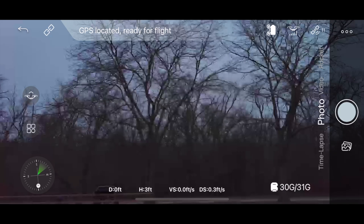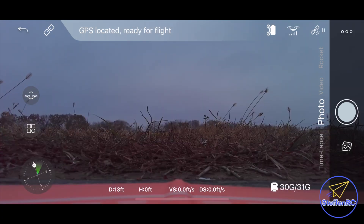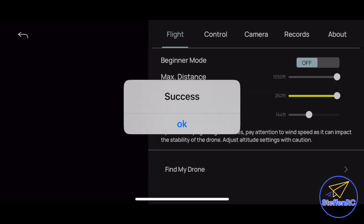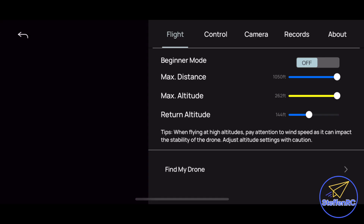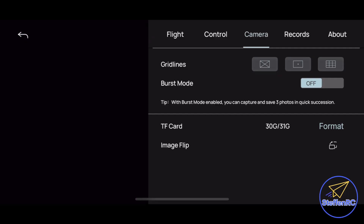The takeoff button is on the far left — once airborne it becomes return to home. Before your first flight, click the three dots in the upper right corner. Go into flight modes and turn off beginner mode. Then adjust your return-to-home altitude, max altitude, and max distance. If you don't change those, you'll be limited to very short range and low altitude. I actually got stuck once — I couldn't return to home because I was at the edge of the geofence.